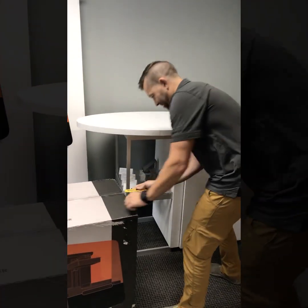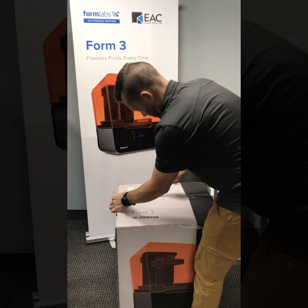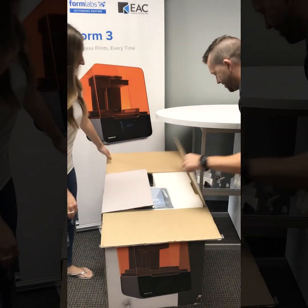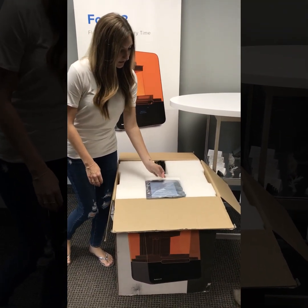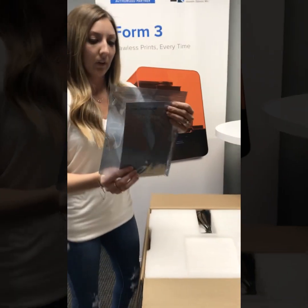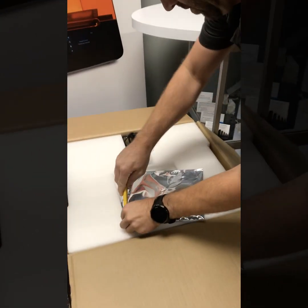Go ahead and do the honors, Alan. So in your Form 3 box, you're going to find the Quick Start Guide packet. Inside here is our leveler and a Quick Start Guide on how to set up your printer.